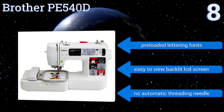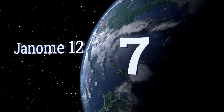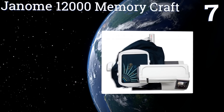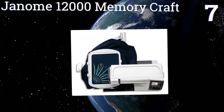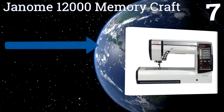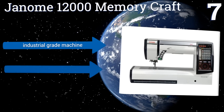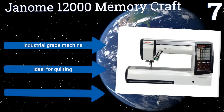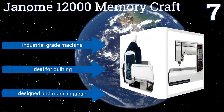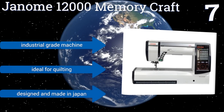At number seven, the Janome 12000 Memory Craft embroidery and sewing machine uses advanced Horizon Link technology to achieve professional, sophisticated results. A generous embroidery area easily accommodates large and complex projects, but the machine requires a fair amount of training. This is an industrial grade machine that's ideal for quilting, and it's designed and made in Japan.